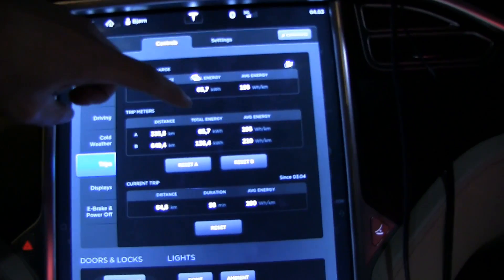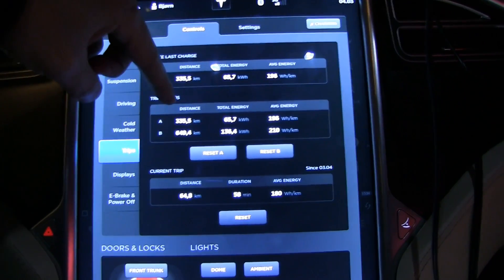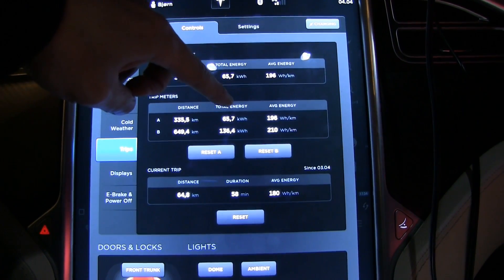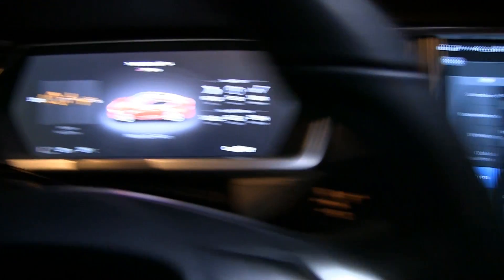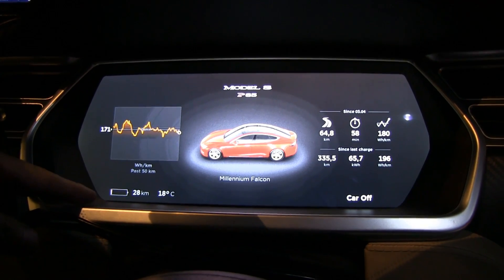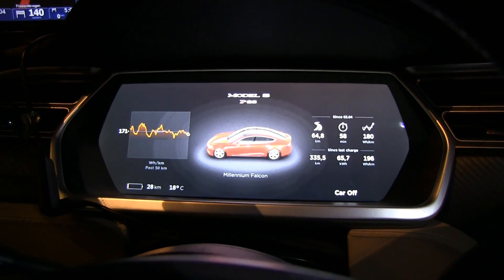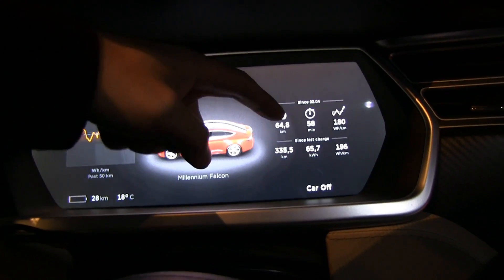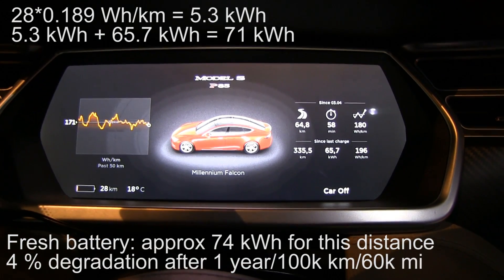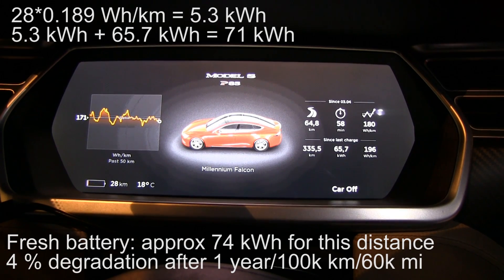Finally I am at Thomas's house — you might recognize it from the summer visit. Here are the stats: Trip A, 335 kilometers, 65 kilowatt hours used, efficiency 61.7. And if you look at the remaining range and do the math, the remaining kilowatt hours plus what was consumed gives a total of 71 kilowatt hours.